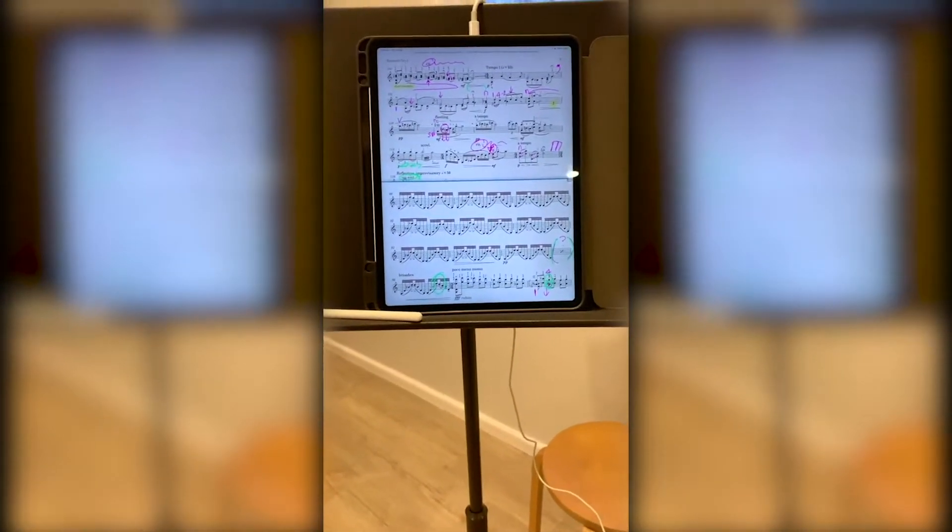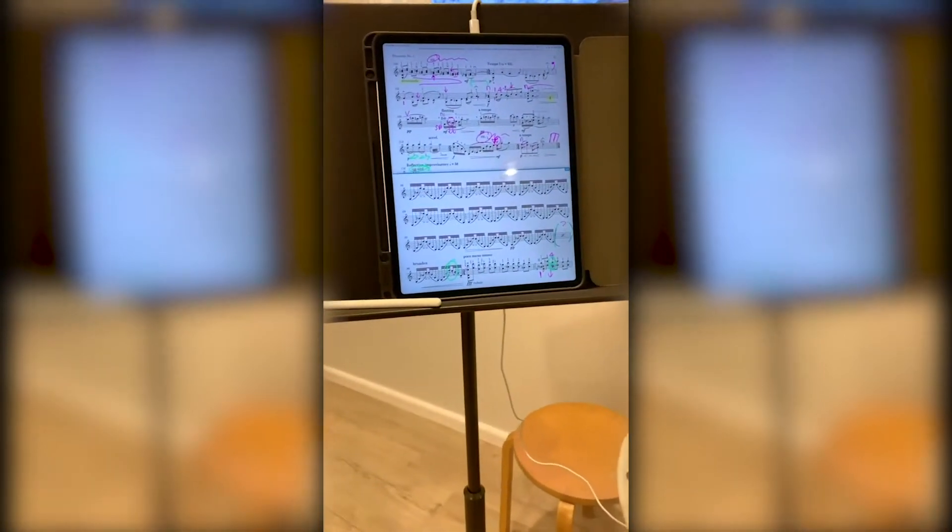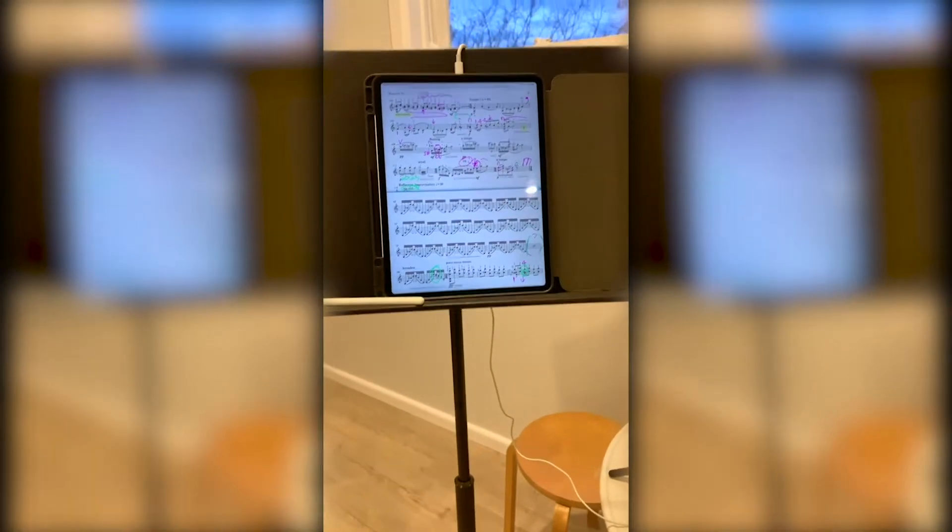I have to be a bit crafty about when I turn and get the timing right, and try not to have it disrupt the flow of my performance.